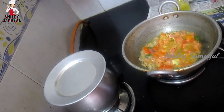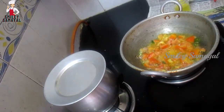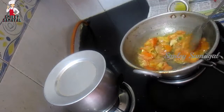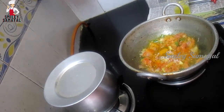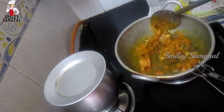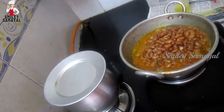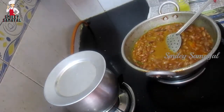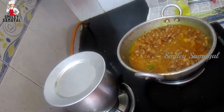We are going to add salt. We are going to add garlic and mix both tablespoons of the masala. Pour the masala in as well. We will make the masala, mix it, and stir with a teaspoon.